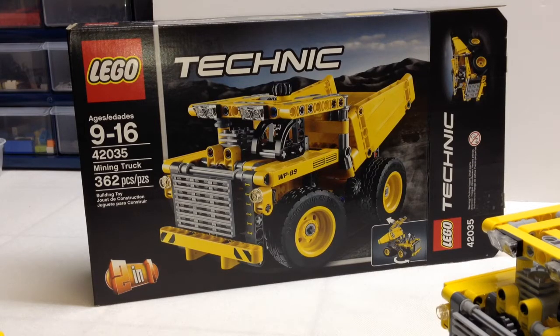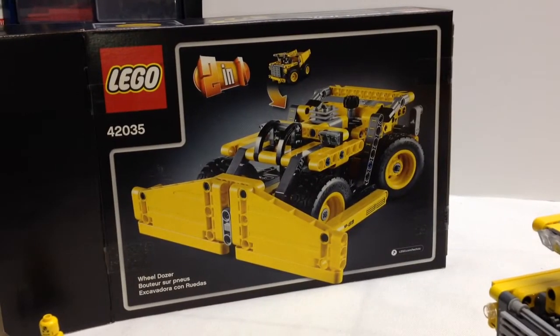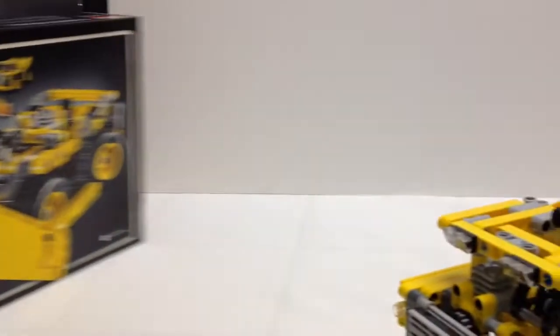The primary model obviously is a mining truck, it is a 2-in-1. We're only going to look at the primary model in this review, but the second model is what LEGO is calling a wheeldozer, and that's actually a real type of mining equipment, but we're not going to look at that one in this review.